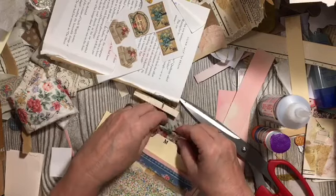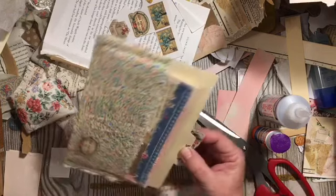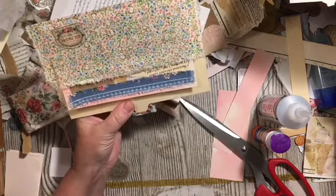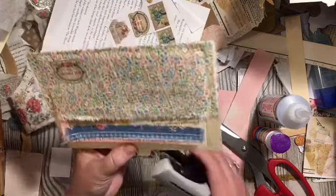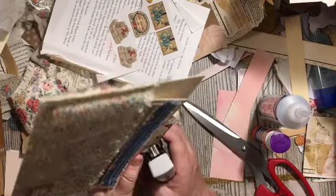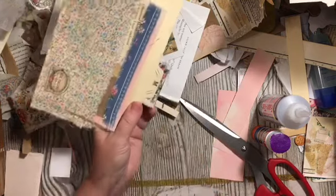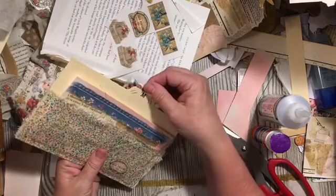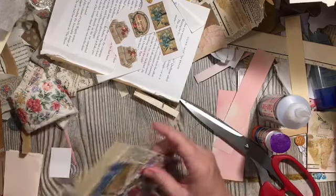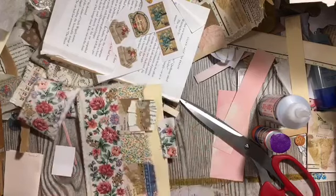This piece is going to go behind the M — it'll kind of frame the M there. We'll do the double stapling so it looks intentional and like a decoration. I like that very much! We have room for one more tag or ephemera.